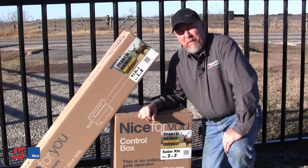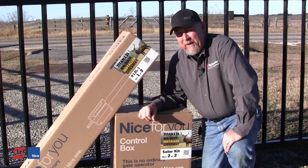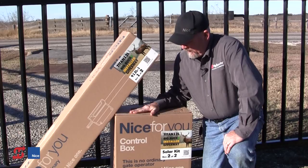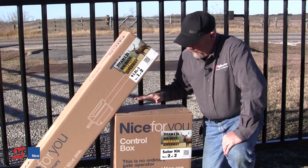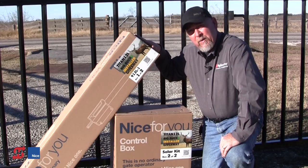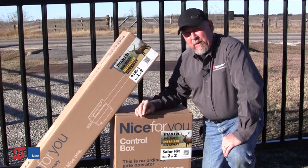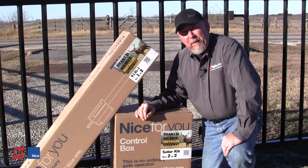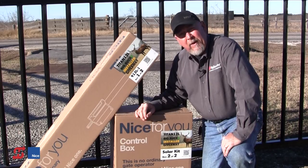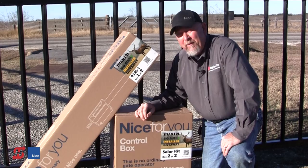Hi, I'm Frank Pooley with Nice Group USA High Security Gate Operators. We're here today to talk about the Titan 12L gate operator system, which consists of a C-Box 936 and a 912L-1 linear actuator — our new Titan actuator. Today we'll be putting this on a 16-foot square tubing ornamental gate that weighs about 350 pounds.